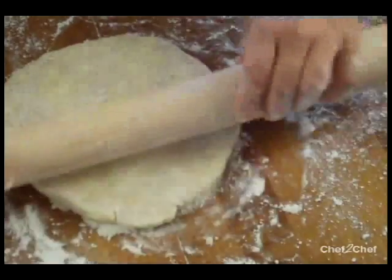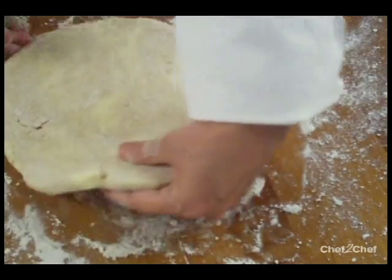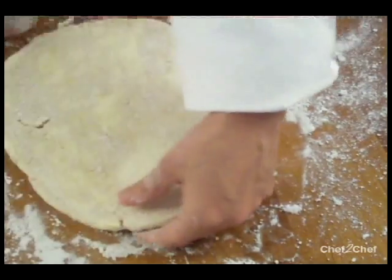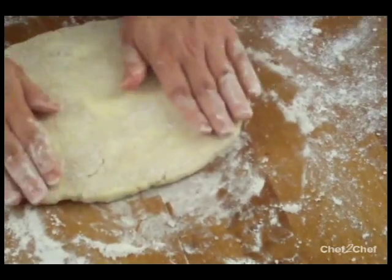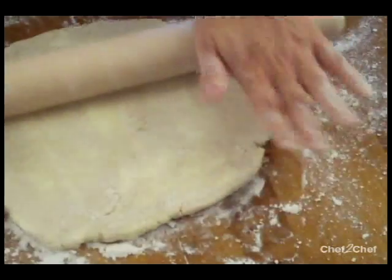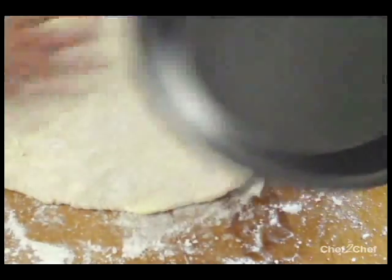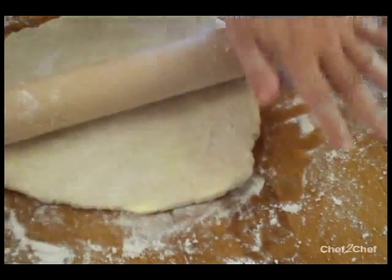If this technique doesn't really work for you — turning it every quarter — you can definitely do it up and back. You just have to be really careful about not rolling the edges too finely. Make sure that it's a few inches larger than your pie plate, so it will have enough to come up the sides.